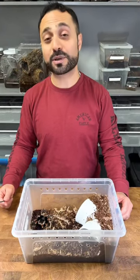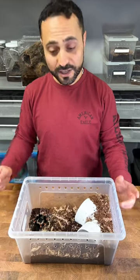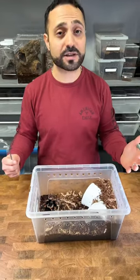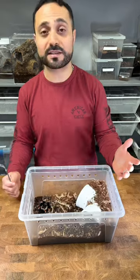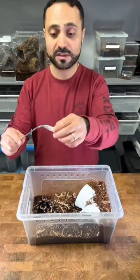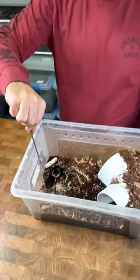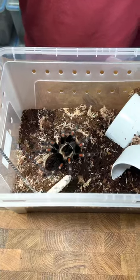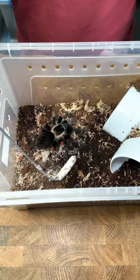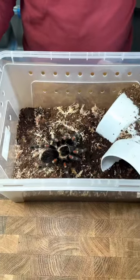Urban Tarantula is here and I'm going to show you guys how to handle the tarantula in under one minute. The first thing you want to do is get a feel for the tarantula. It doesn't matter if it's a docile species or a more defensive species. Get something with a soft tip and just feel the tarantula — how is it responding? There's no defense posture, no problem.